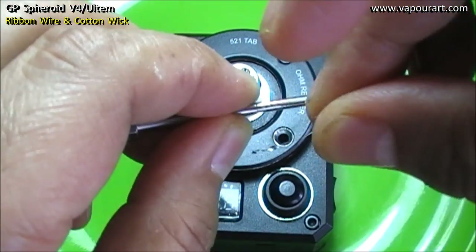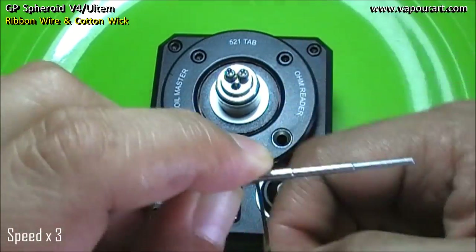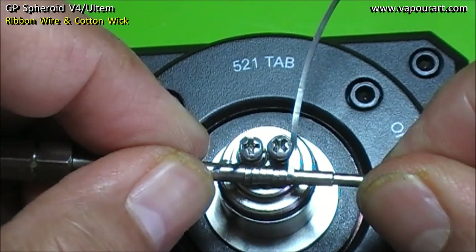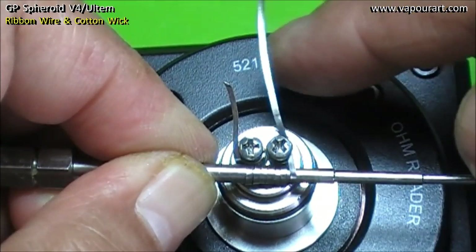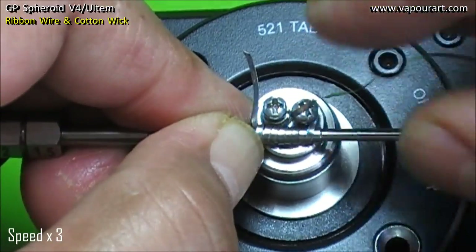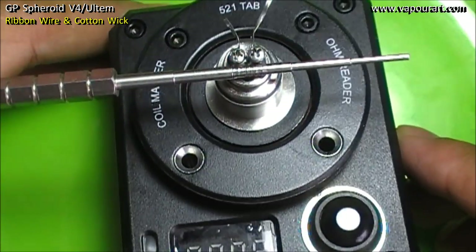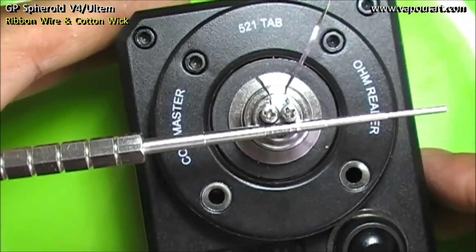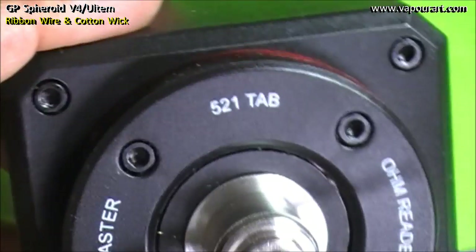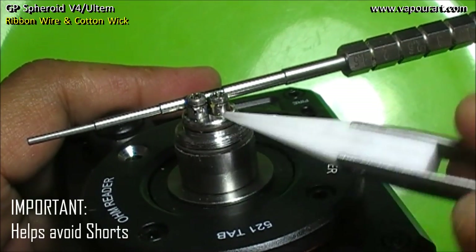The end result will be something like this. Keeping the coil flatly rested on the deck, we will trap both the ends from the outers — one from here and the other from here. Now let's cut off these excess wires. Thereafter let's make the ends sit down, just place them down like so.